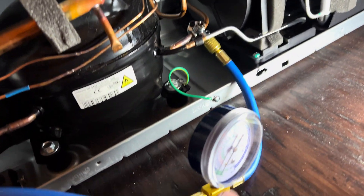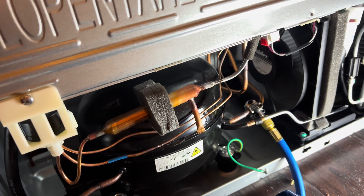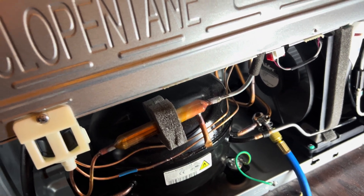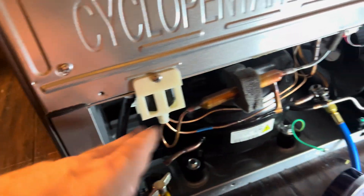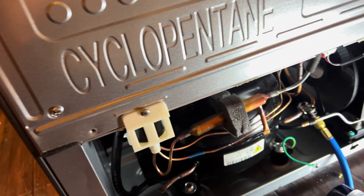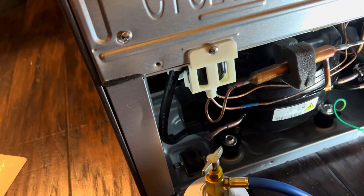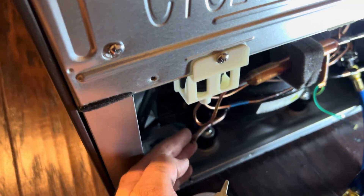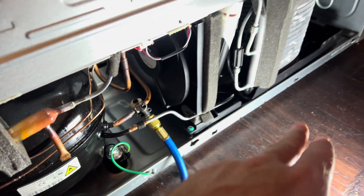If the pressure had been good I would have probably gotten a technician or tried to diagnose it further. But since it's low on Freon, let's give it some. It must be leaking from somewhere — maybe a slow leak at one of these fittings.